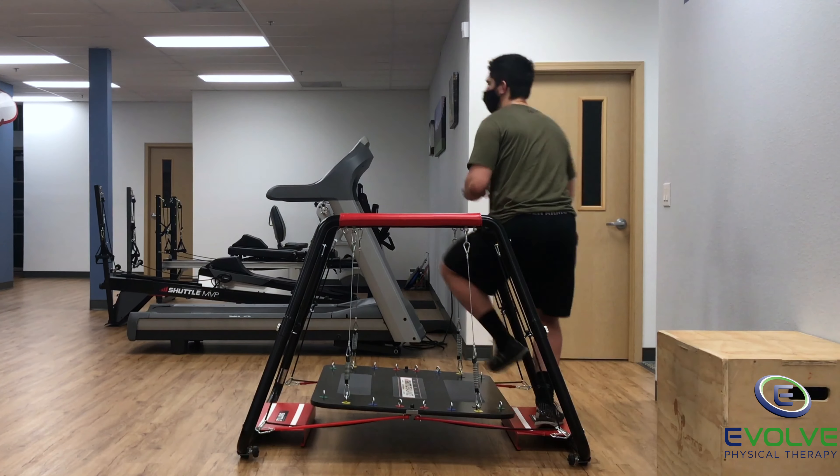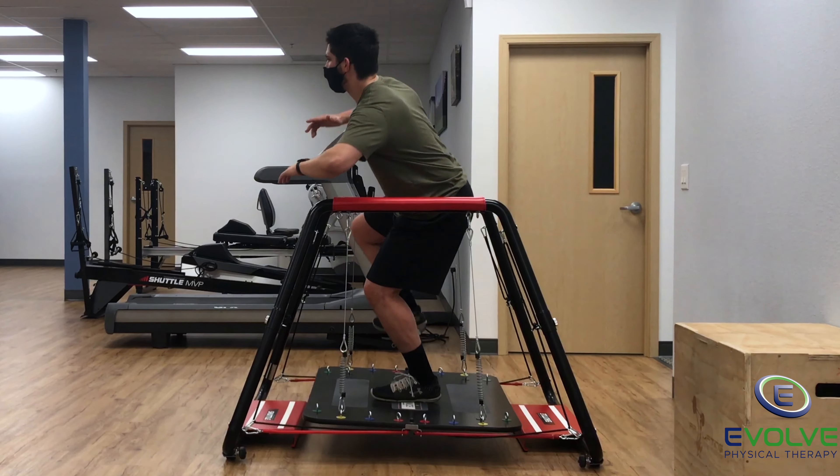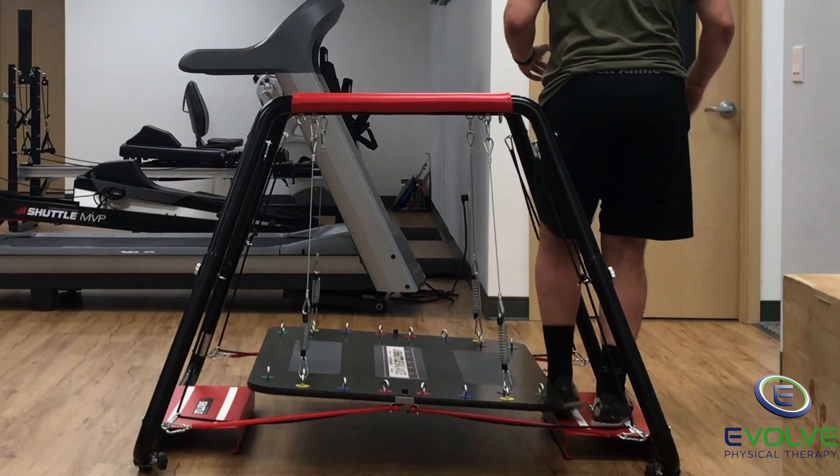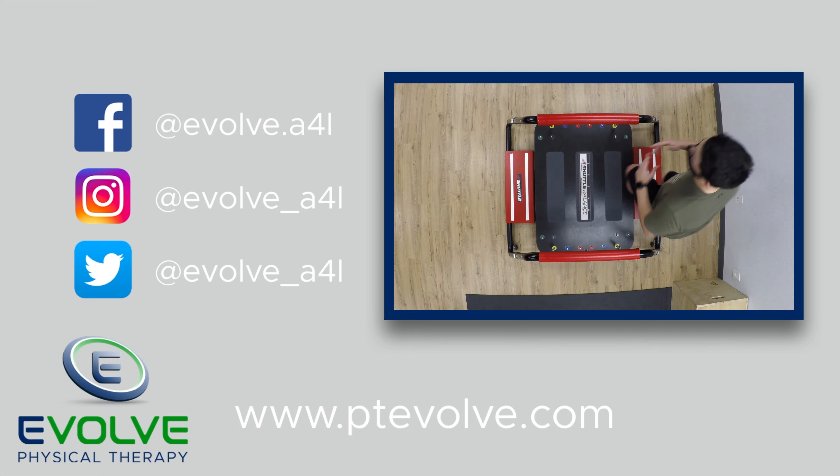Re-learning how to land on an unstable surface is essential for maximizing your potential for a return to high level activity.